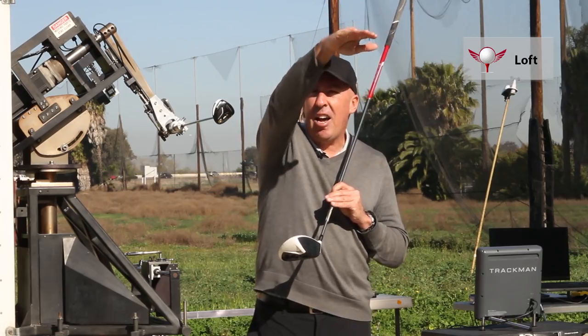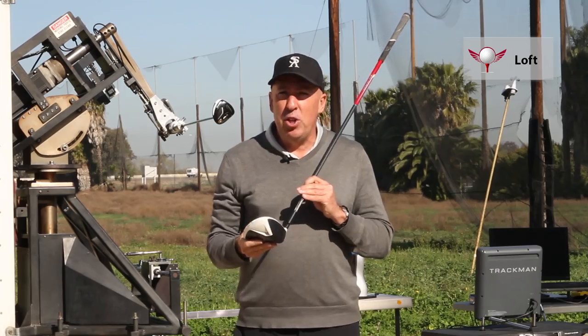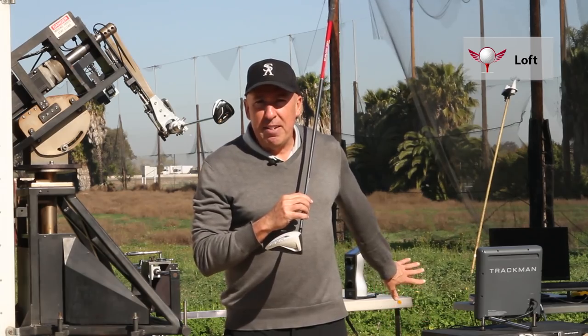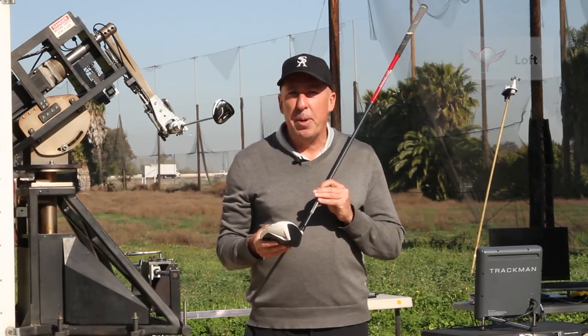If you get a nice high ball that does not flare at the end, but has more of a parabolic shape, then you more than likely have a very well lofted driver. Ultimately, it would be best if you use a launch monitor, but you can use those two tips to find out what your best loft is.